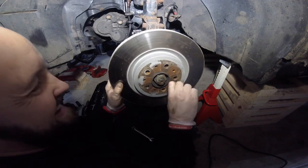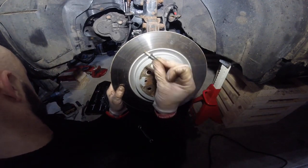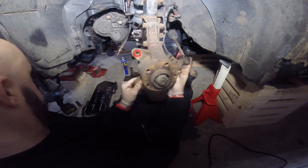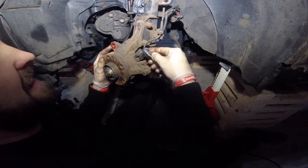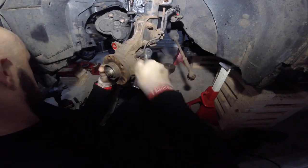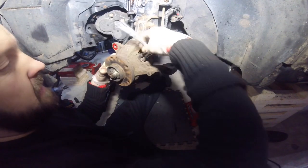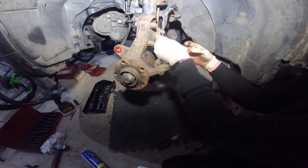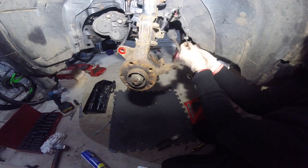Next is to remove the brake disc retaining bolt - those pins are 12mm. Then I remove the ABS sensor, which takes a 5mm Allen bit. You always tap it in with a hammer just to make sure it's seated properly, because these do round off very easily, as you'll find out on the other side. Thankfully this one came out really easily. Just unplug the cable from the shock absorber.